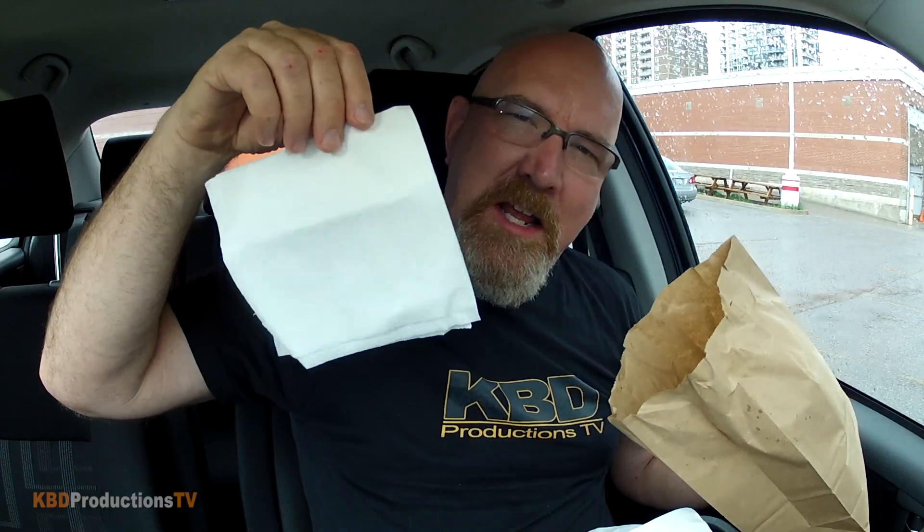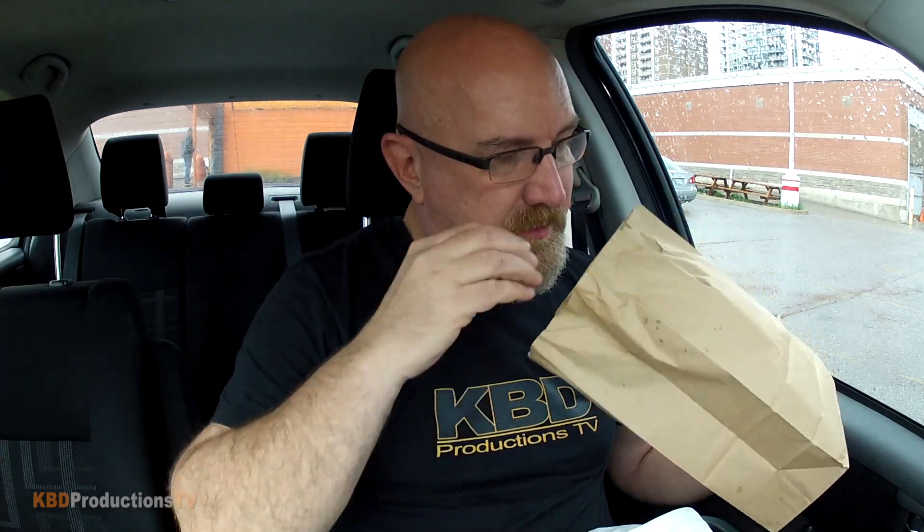All right, let's get into this burger. They gave us a couple napkins — Johnny's Burgers, why would you give me two napkins to eat one of your burgers? This is probably a four napkin meal, I guarantee it. Let's do the GoPro close-up. This bun is crazy huge — that is a big bun, ladies and gentlemen. Check that out.